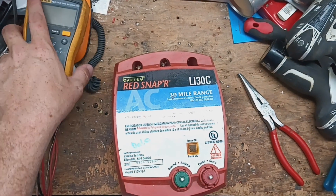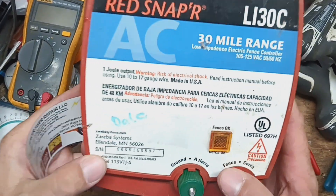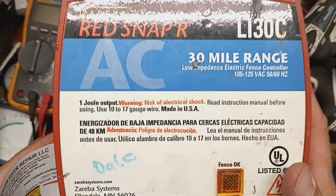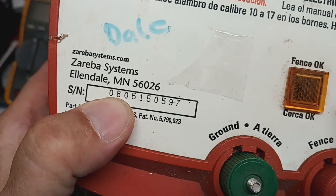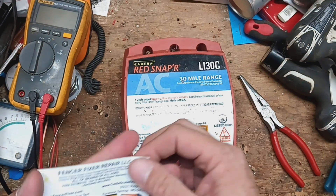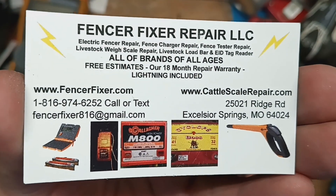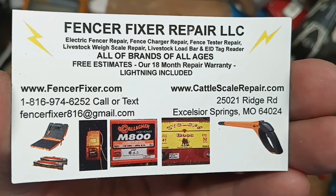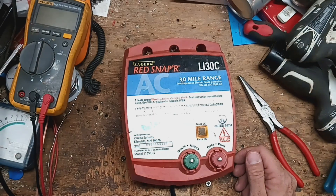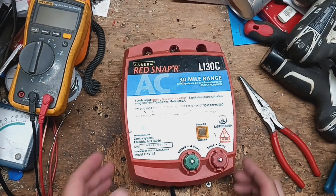Hi, thanks for checking out our channel. This is going to be a repair video on an older style Zareba Red Snapper LI30C — it's a 30-mile fence charger. This one was built back in 2008; the first two digits indicate the year it was built. If you'd send one to us, we'd be happy to take a peek at it — we work on all brands and all ages of these fence chargers.